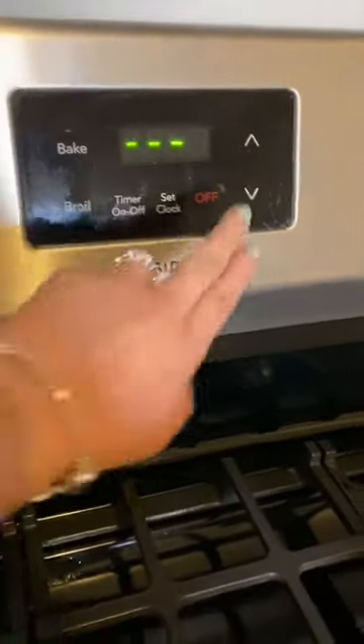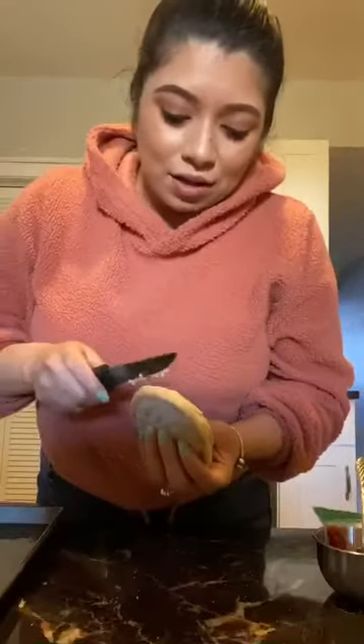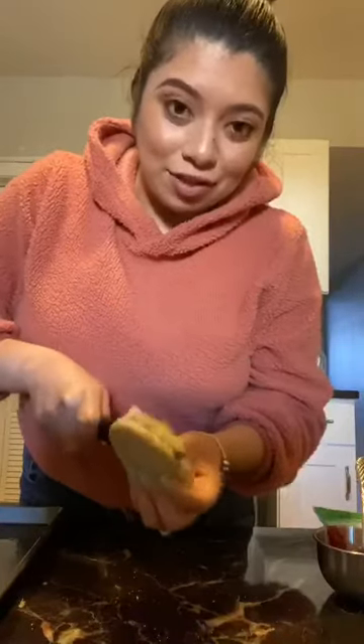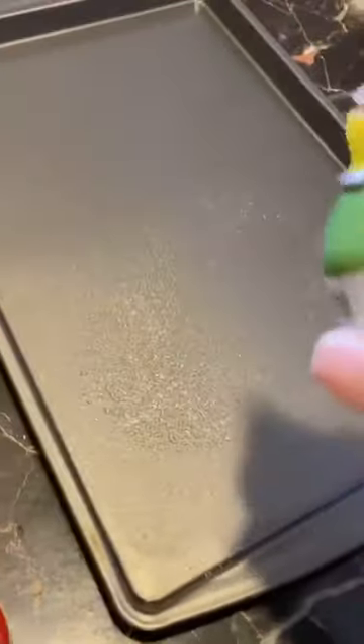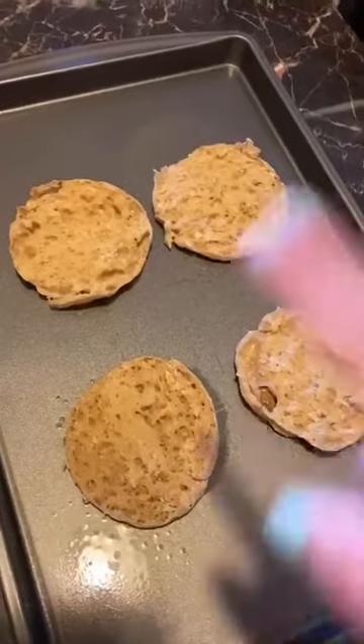Preheat the oven to 375 degrees. Cut the muffins in half, and I suggest putting them in the toaster if you like the crust to be crispy. While your muffins are toasting, go ahead and spray the cookie pan with olive oil.